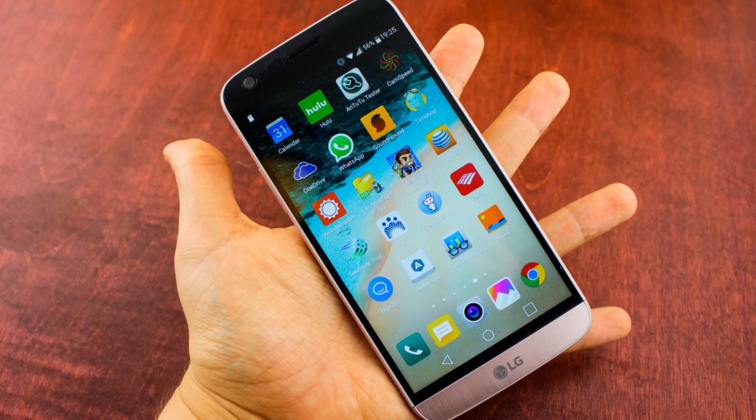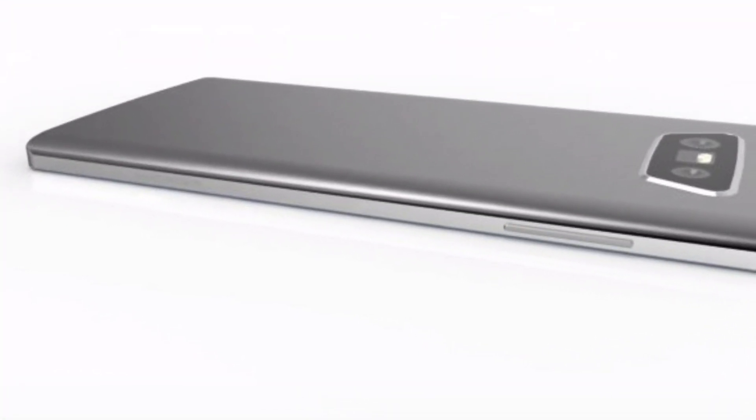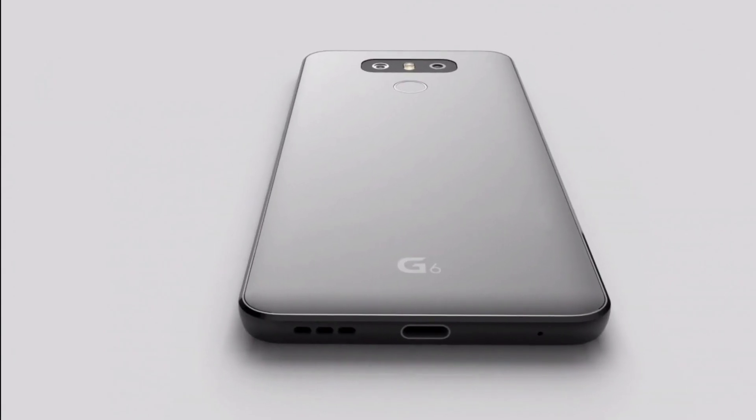Also don't forget that LG G5 was given the credit of best device at last year's MWC. Due to all these factors, we have high hopes on LG G6. Here is what we know and what we can make out from the leaked images of LG G6.